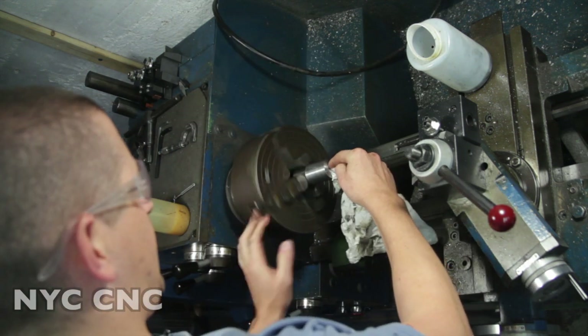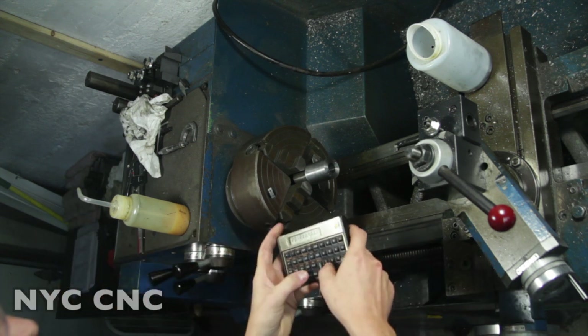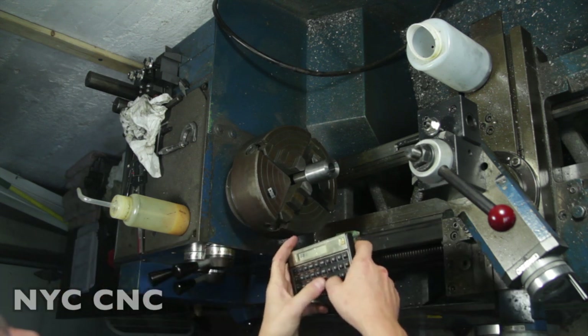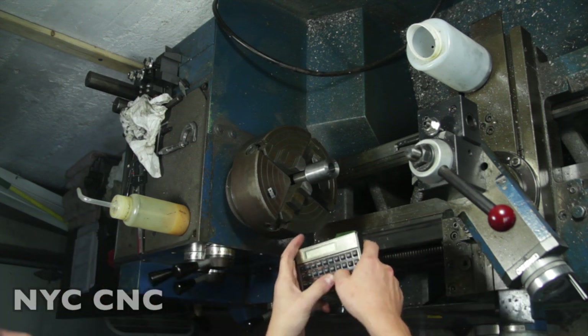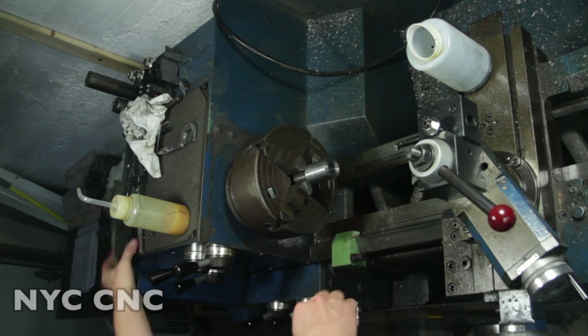Let's do the math the other way around: we were at 0.680" and we took 8-thou, which should be 16-thou total on diameter - so we should be at 0.696".